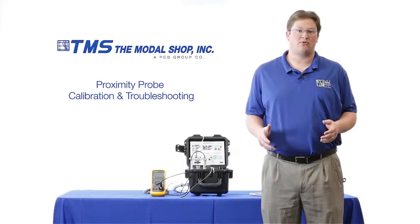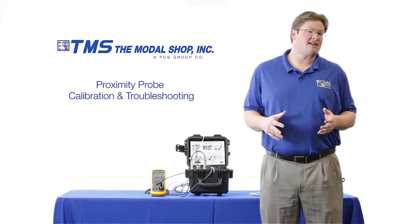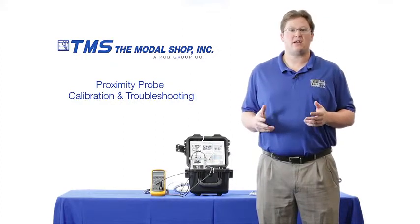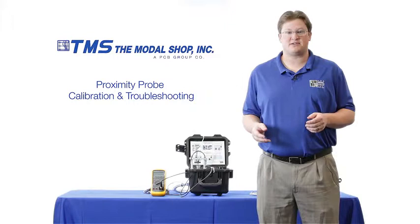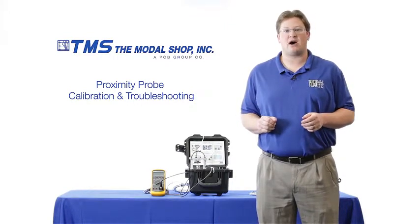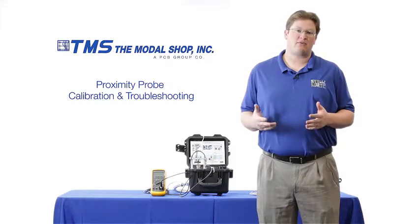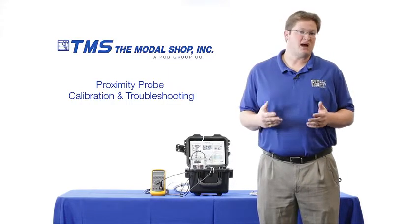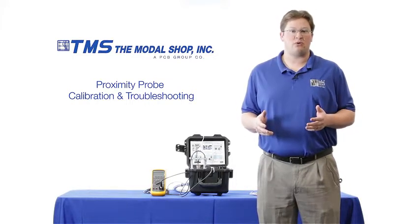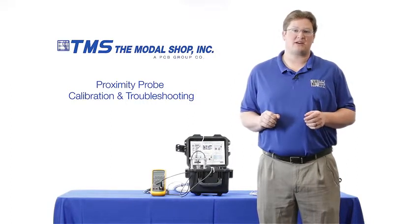Proximity probes or eddy current probes are used to protect some of the world's most critical equipment, like gas and steam turbines, from vibration issues. These systems rely upon precise cable lengths, and so does the machinery protection system. The machinery protection system relies upon a 200 millivolt per mil or 7.87 millivolt per micron output from the proximity probe. Mismatched cabling or incorrect cable lengths can significantly throw this dynamic output, causing false trips, false alarms, late alarms, or catastrophic failure.